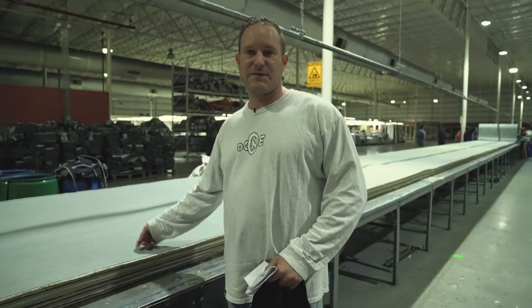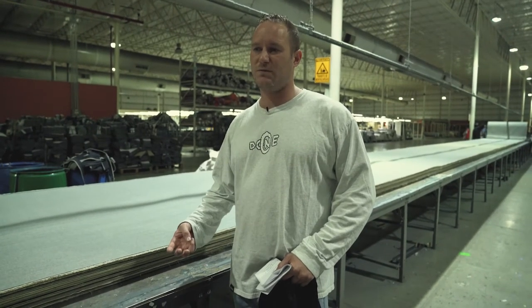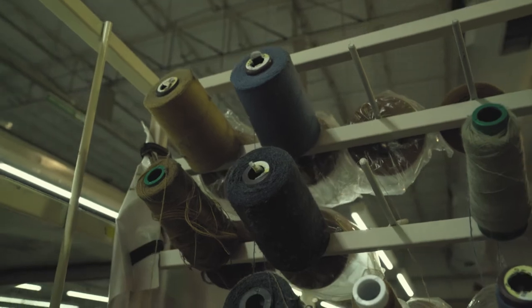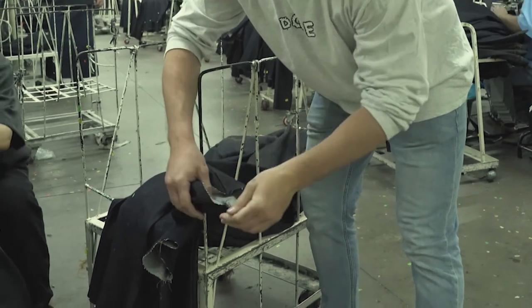We have three different fits of jeans: relaxed, straight, and slim. Slim is the most modern fit we do — it skims the silhouette, not skin tight, just slimmer and neater. Straight is for the guy that doesn't feel as comfortable in a slim jean, and relaxed is for the guy that wants more room. The inside seams are flat-felled, which is a really strong seam where the edges are folded inside each other and then top-stitched on top.